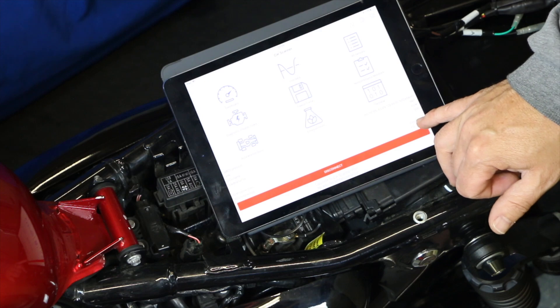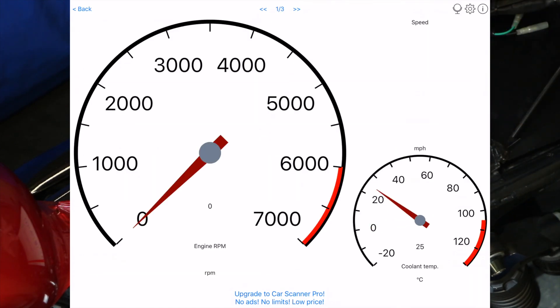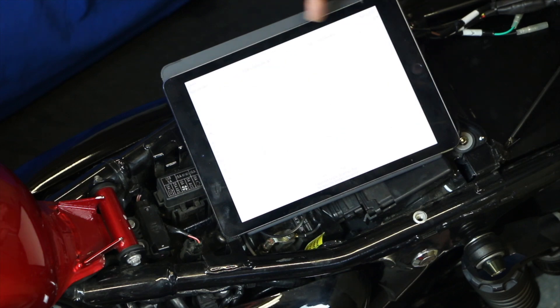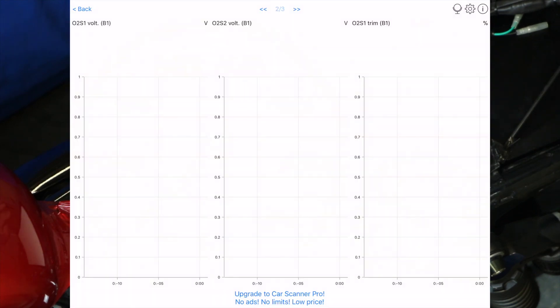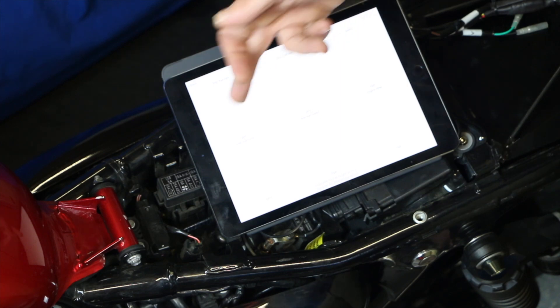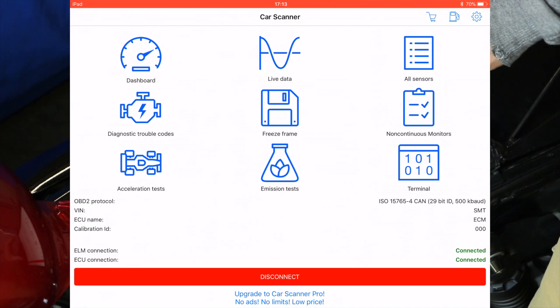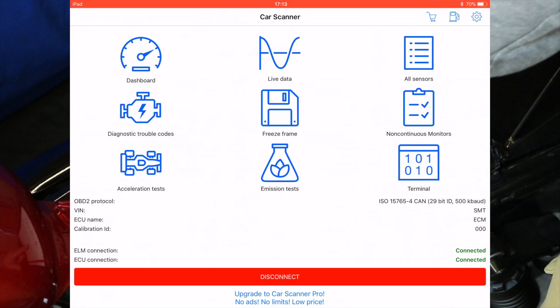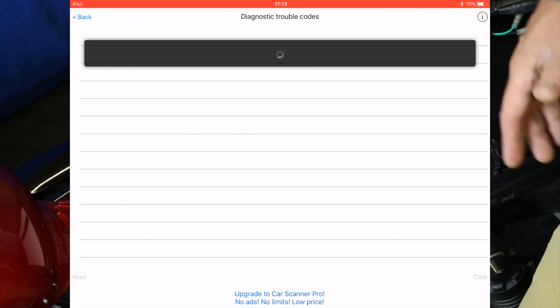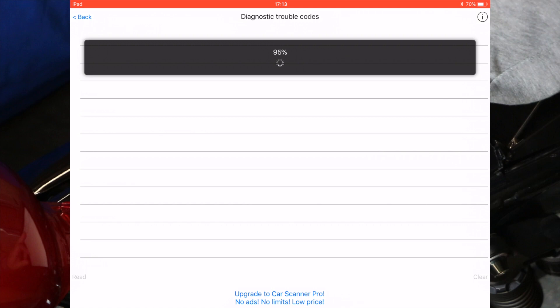Once connected, you'll see the ELM connection and the ECU connection — press Connect. It'll go away and try various different protocols until it finds the right one to connect to the ECU itself, which might take a little bit of time, so just leave it to do its thing. Once it's connected you'll see both the ELM and ECU connections confirmed. In the app you've got a dashboard you can set up how you want — a rev counter, coolant temperature, voltage measurements, fuel rates, and so on. You can even use it with the engine running while riding. If you've got your orange engine warning light on, the thing you're interested in is the diagnostic trouble codes — open that up and it will cycle through, with a percentage figure going up, looking for any trouble codes.